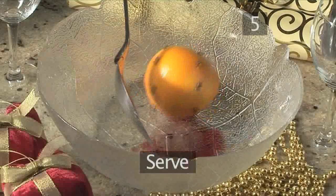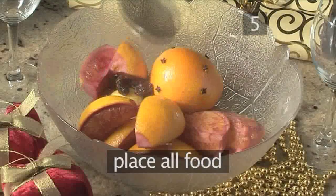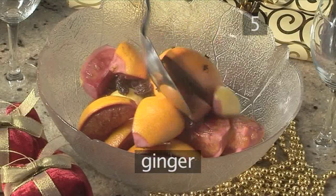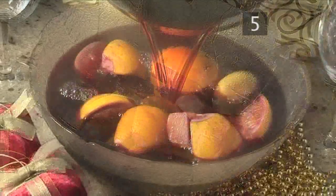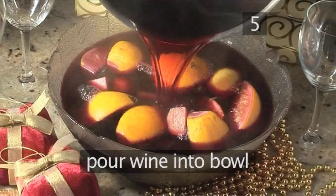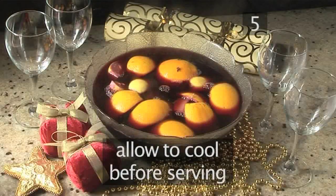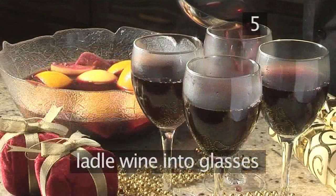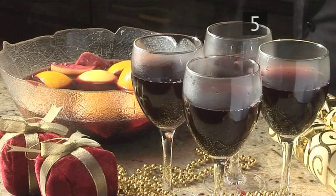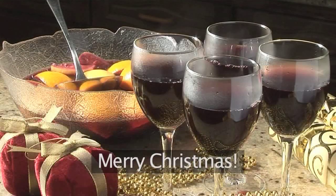Step 5: Serve. Using the spoon, carefully place all the fruit, the sultanas, ginger and cinnamon into the punch bowl. Now pour the wine into the bowl and allow it to cool a little before serving. When ready to serve, ladle the wine into the glasses. And that's how to make mulled wine the Videojug way. Merry Christmas.